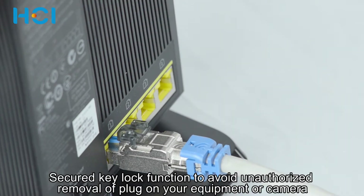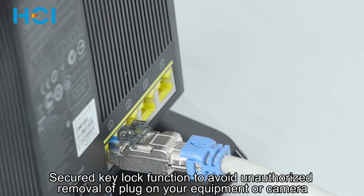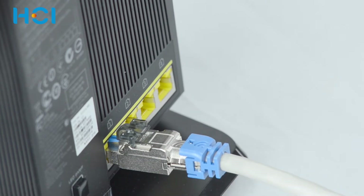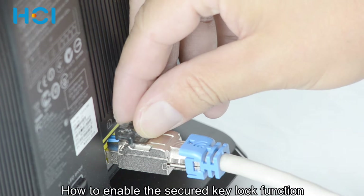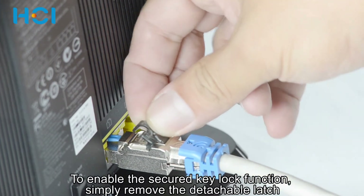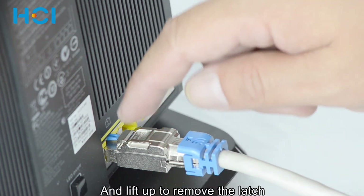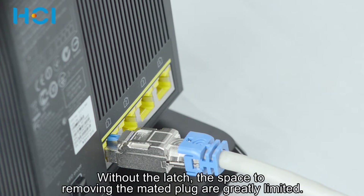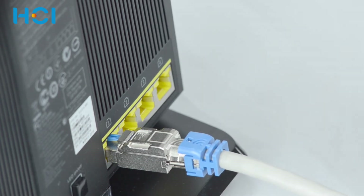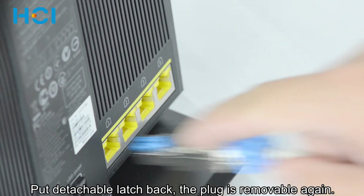This termination plug also features a secure key lock function. If you are IT staff responsible for network security, you will want to avoid any unauthorized personnel unplugging or removing the cable to jeopardize the network or suspend camera recording. Prior to or after termination, you can remove the detachable latch by pulling it all the way back and lifting it off at the chamfer. This leaves very little spacing, making it more difficult to unplug. You can always put the latch back whenever you need to make any move, add, or change to the network.